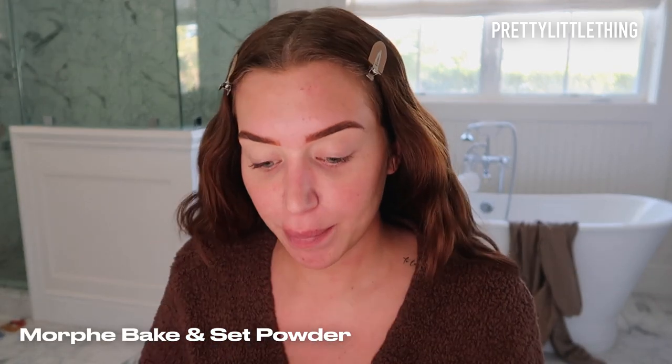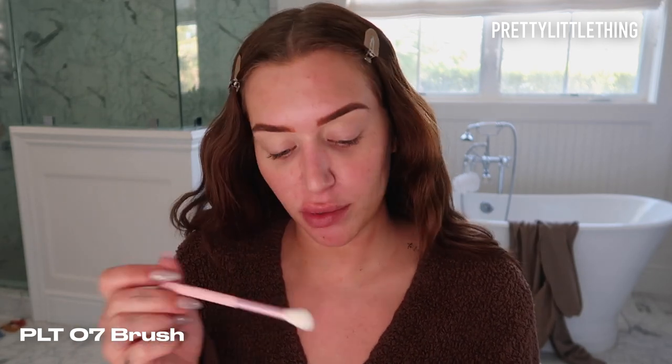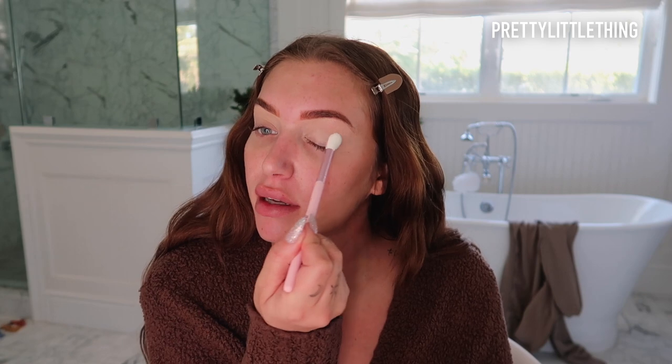Then I'm going to go in with the Morphe Translucent Powder with just a big fluffy brush — this is the PLT 07 brush — and I'm going to put a little in the cap and just set the concealer.